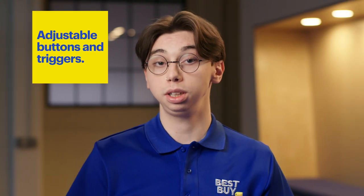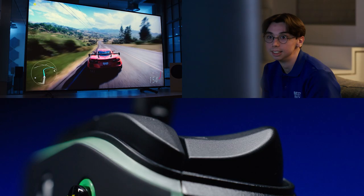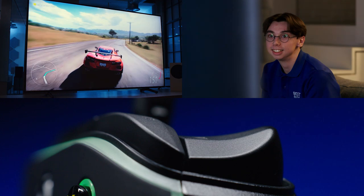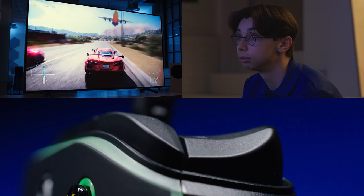I like the trigger locks on the controller. Trigger locks are something that you can change. If you're playing a first-person game, I prefer to set it to the shortest just so that you have a faster reaction, but if you're playing a racing game I would prefer to have it on the longest so that's more relaxing to play.